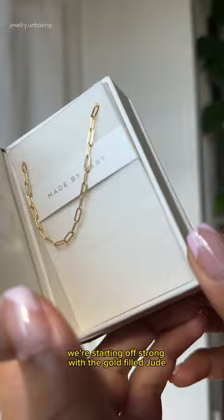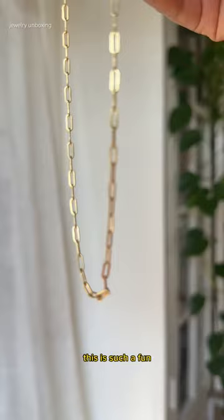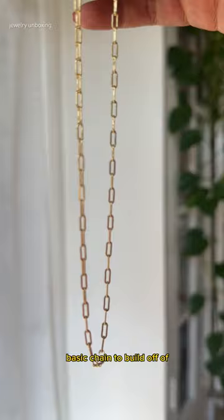We're starting off strong with the gold filled Jude chain necklace. This is such a fun basic chain to build off of, and it comes in two lengths, which is very important when selecting a stack. I snagged the shorter one so it'll sit a little higher up.